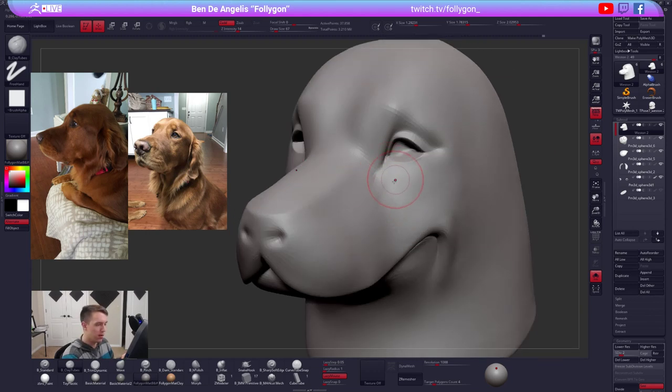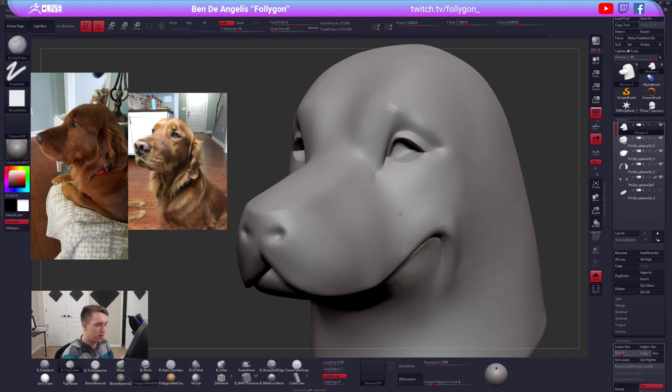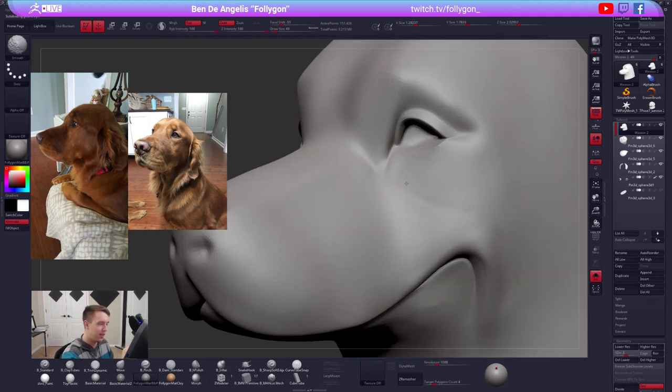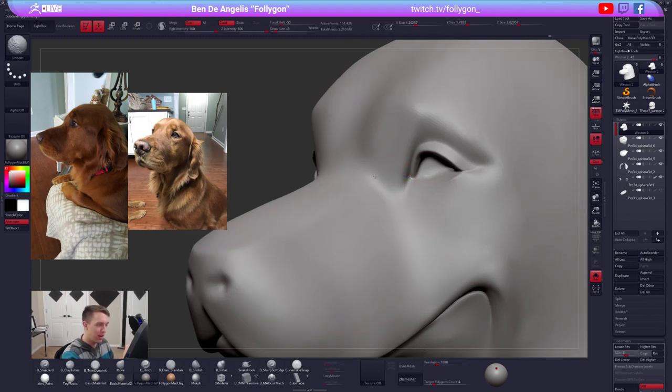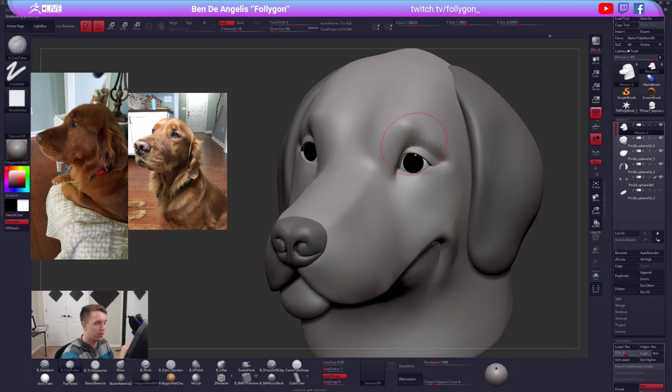Cool dog - yeah, thanks. This is my sister's golden, one of two. His name is Weston, he is totes adorable. He's very cute. He has a brother which I will hopefully be sculpting after I'm done with this one.